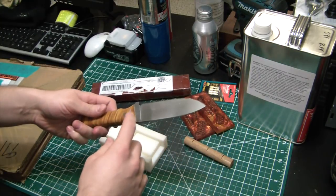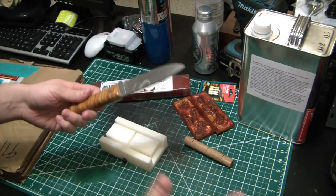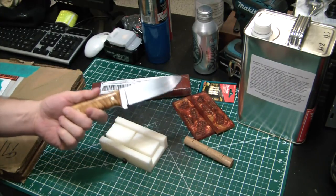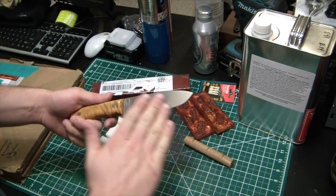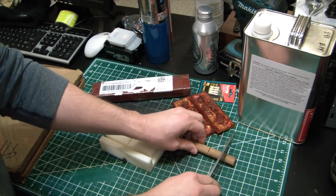The whole jig I used was the same one Aaron Gough — I believe I'm not butchering his name there — he has a knife making channel on YouTube. Phenomenal instruction on how to build a beveling jig to actually cut your bevels. It takes forever, but it works.